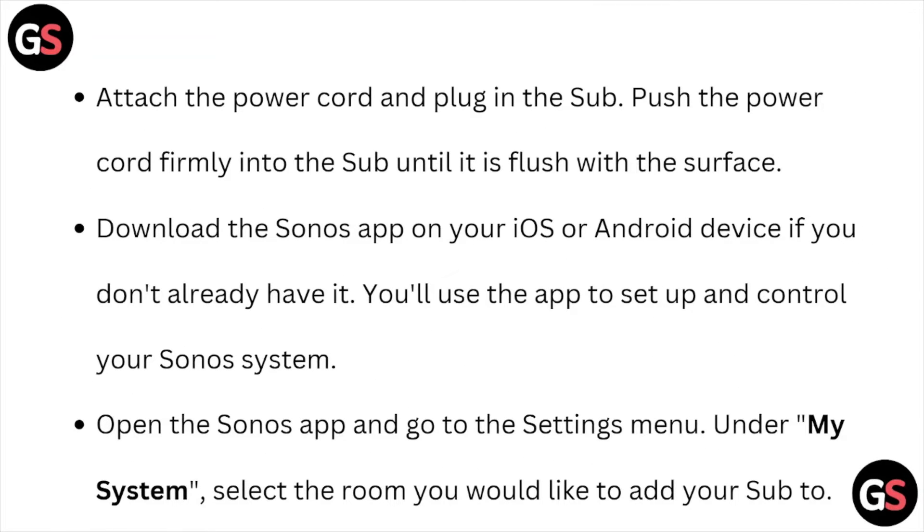Download the Sonos app on your iOS or Android device. If you don't already have it, you will use the app to set up and control your Sonos system.